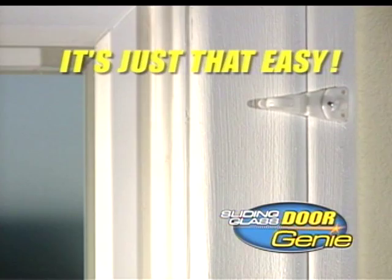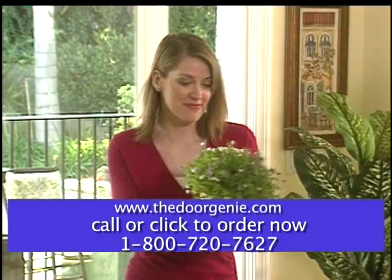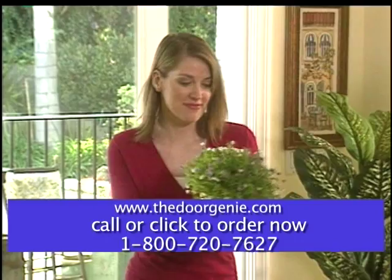Imagine helping to protect the environment while saving a bundle on those energy bills all year long. And to keep those pesky mosquitoes and flies from getting in or your pets from getting out, there's also a Sliding Screen Door Genie specifically designed for screen doors.